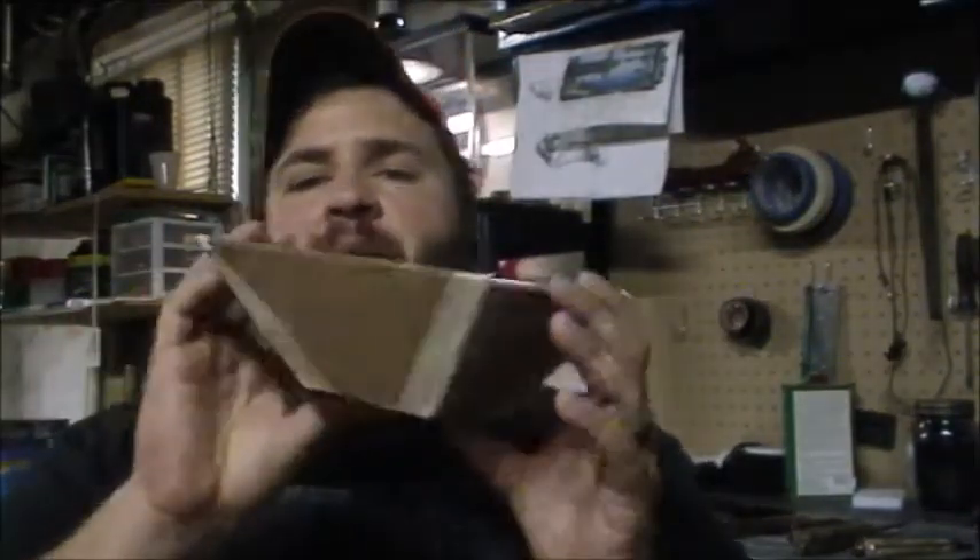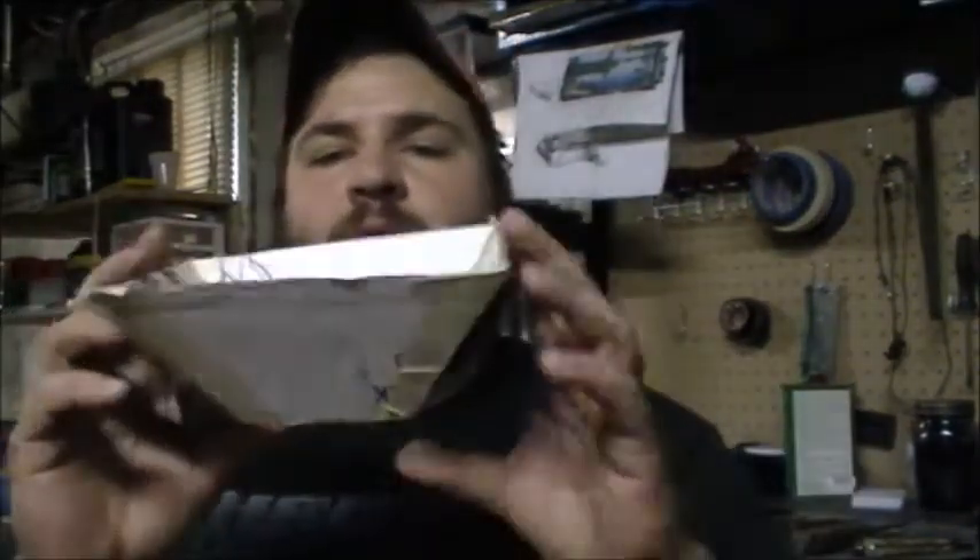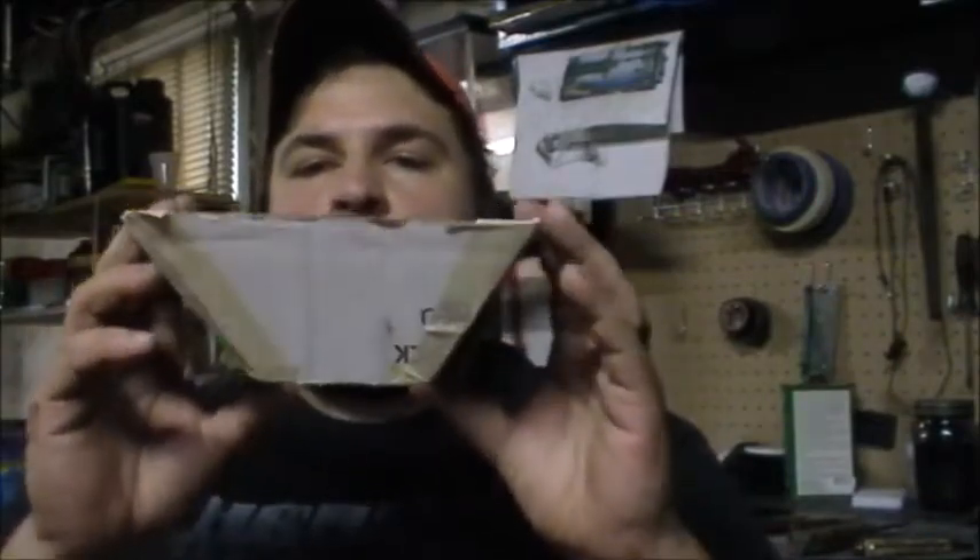All right guys, today we're going to be working on my fire pot for my new coal forge. Before we get going with building it, I just want to take a little bit of time and talk about what I found. This is a model of one I made out of cardboard — kind of designing what I'm looking for.